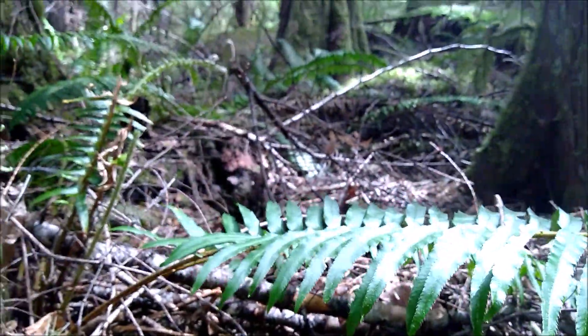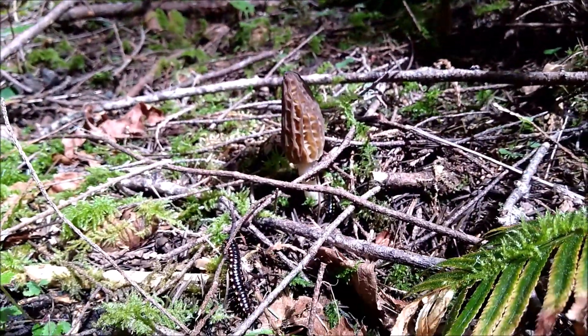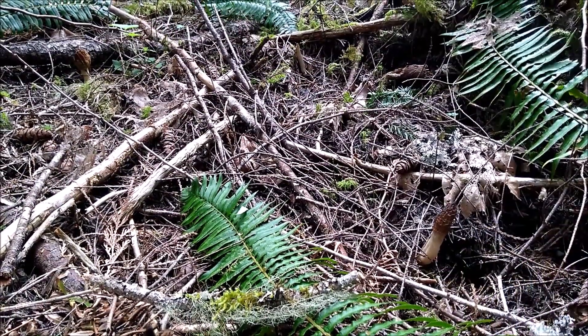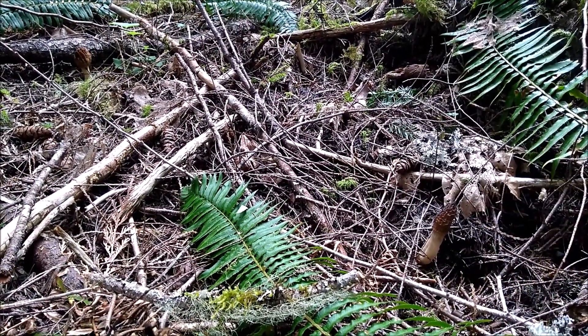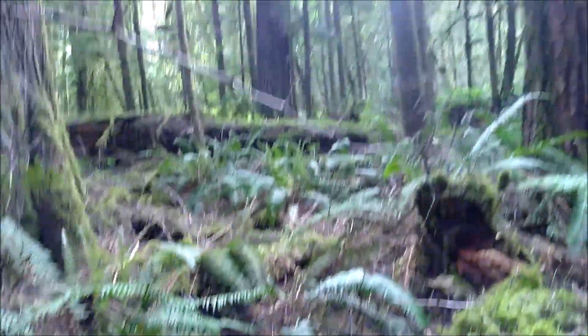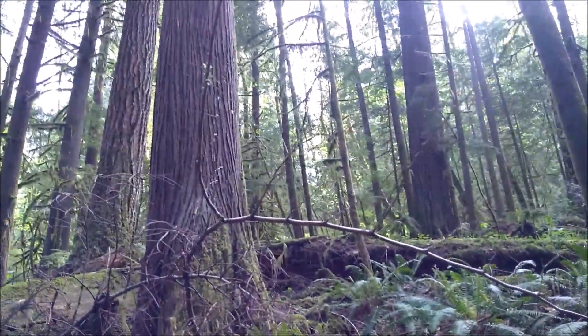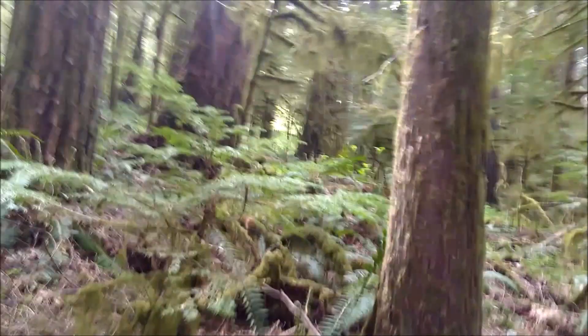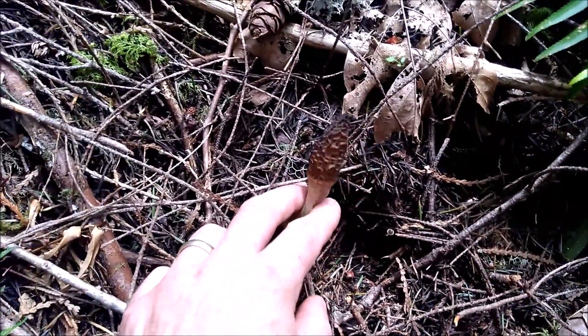Unbelievable — I've never seen that before in the Pacific Northwest. Let's get harvesting. There's two. Once again — sword ferns, western red cedar, Douglas fir. What are they eating on, right? That's how you grow them.